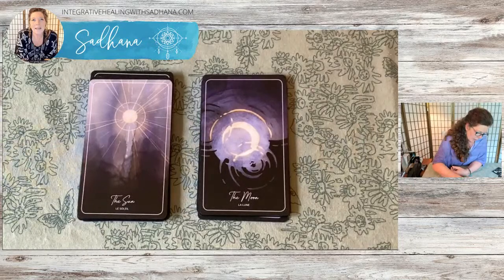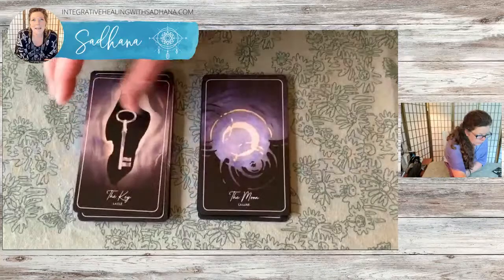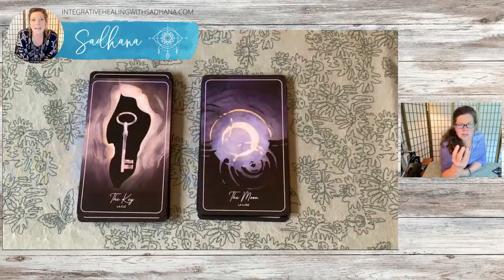So then we need to go find the Key, which is right here. Here we have a physical object — this is kind of outside of the mood of this deck, if you will.